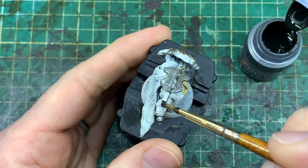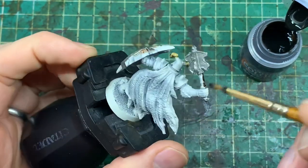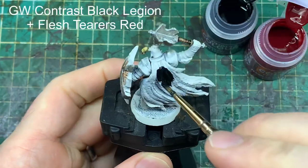Moving on to the wood — there's only a very little bit of wood on this model. What you'll notice in this scheme is not a lot of paints are actually used. We're just covering off the wood on the handle.